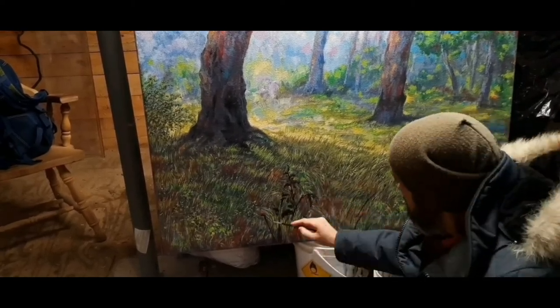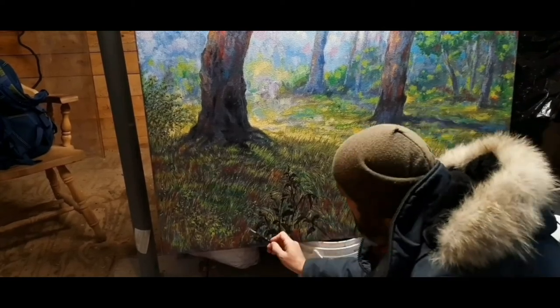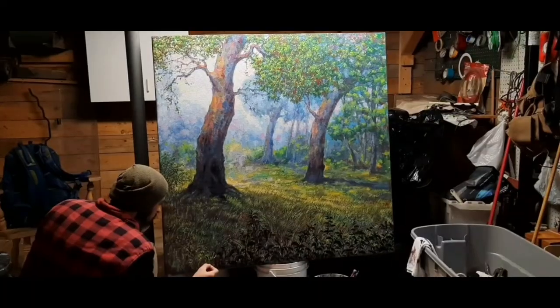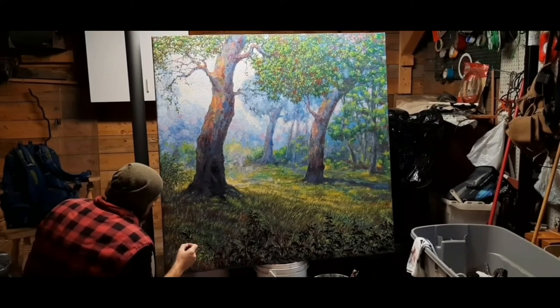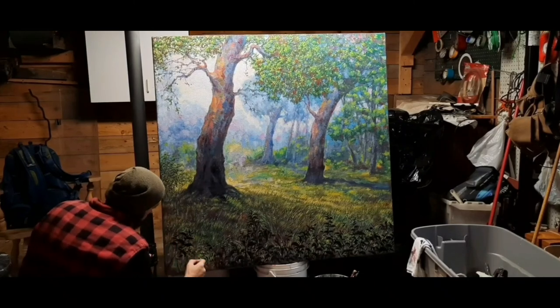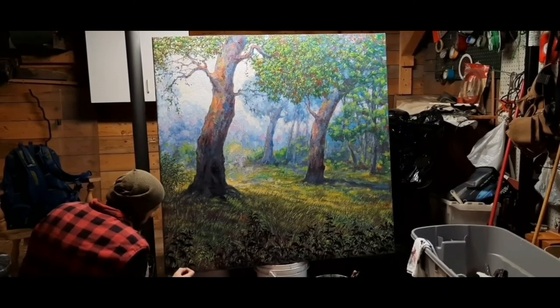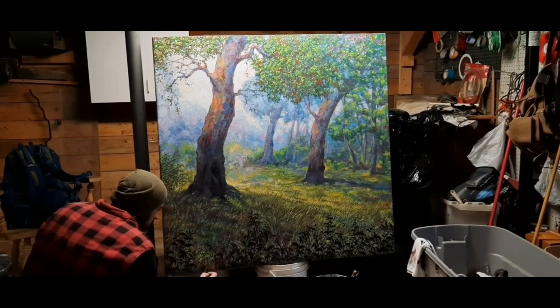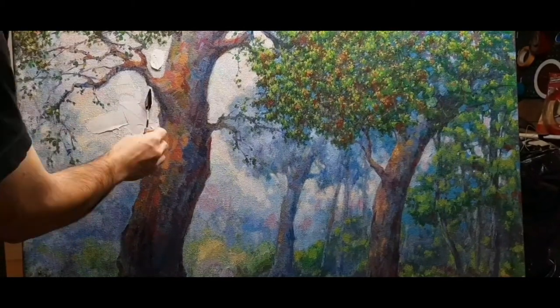It seemed that the foreground felt a little flat to the eye — it didn't have spatial depth. So I thought I'd place a design of silhouetted plants in the front.